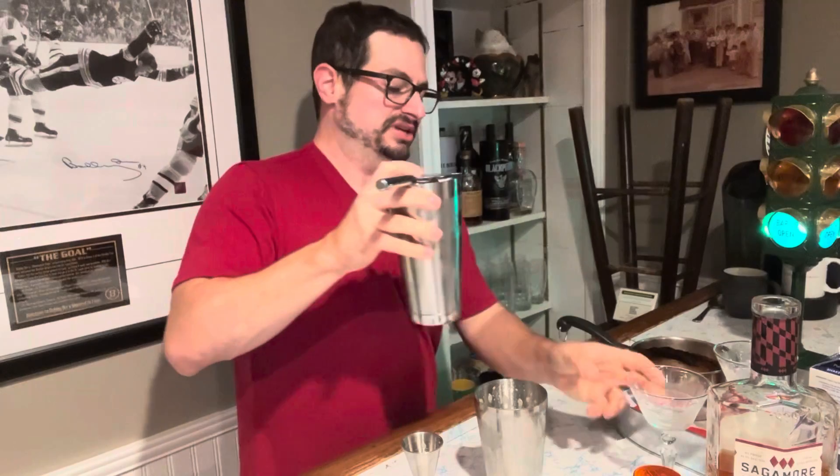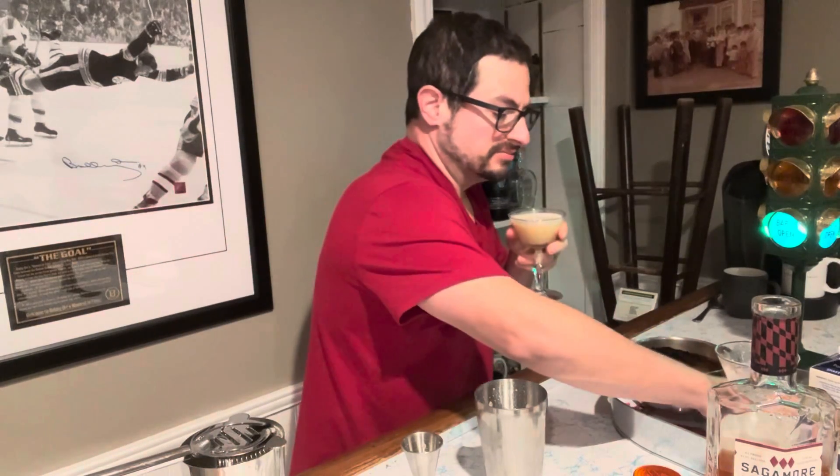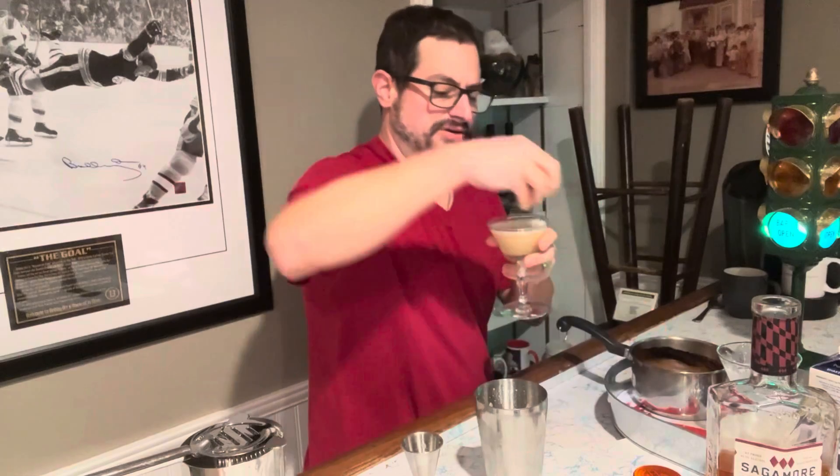And let's see what a candy corn cocktail is all about. I'm going to strain it into a slightly chilled glass. Nice color. And I've got some candy corn here that I'm just going to garnish with — a little prize at the bottom.